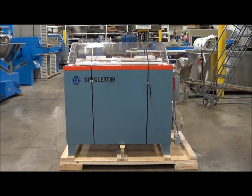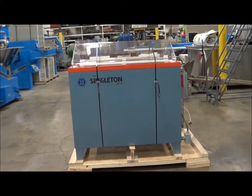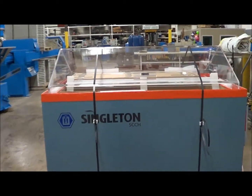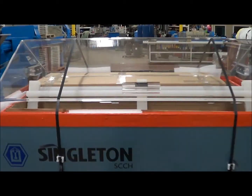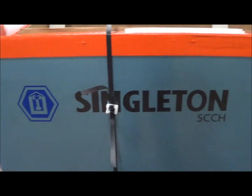Hello, today you're looking at a Singleton salt spray cabinet brought to you by Lanco Corporation. This is Singleton model SCCH22 — a 30 cubic foot unit, model 22. This is a brand new unit from Singleton that was just received into our inventory.